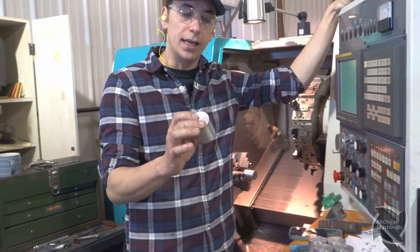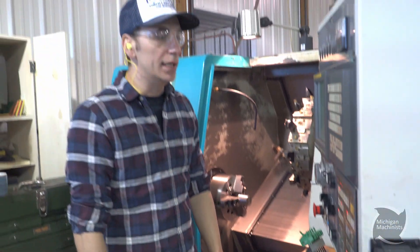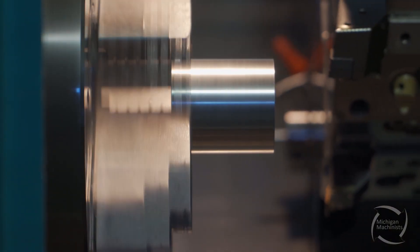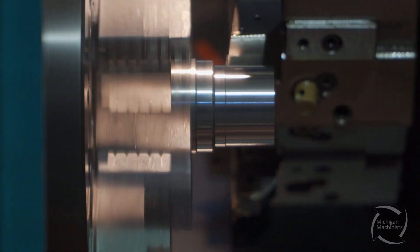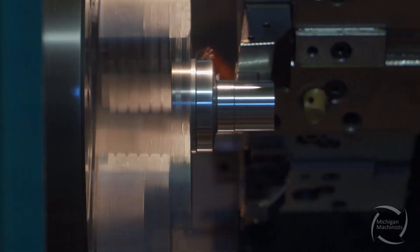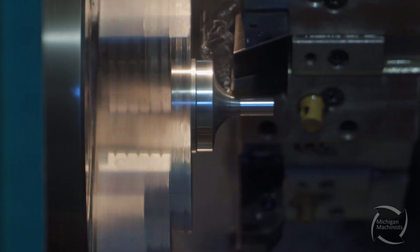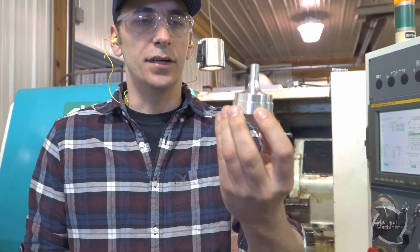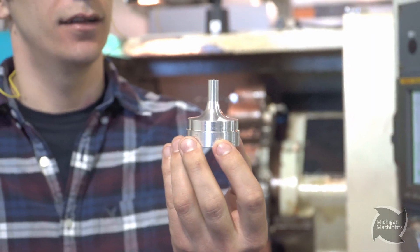So we've got our stock cut to size. I got the jaws set, I got one in, got it all zeroed out, programs loaded. So we'll do a test cut for the first one on our own, and we'll get the kids involved. There's the first one off. Now that we've proved it out, we'll get the kids over here and let them make theirs.